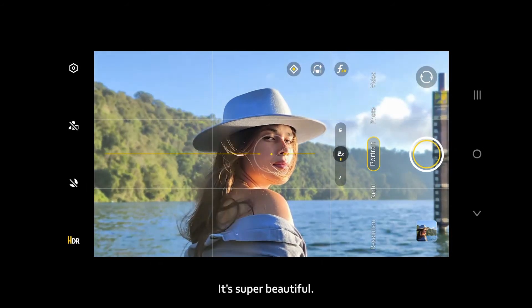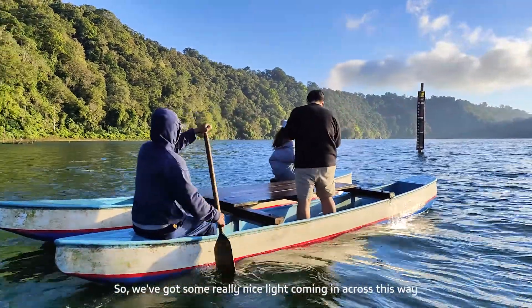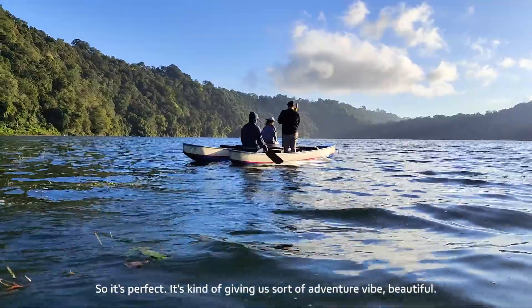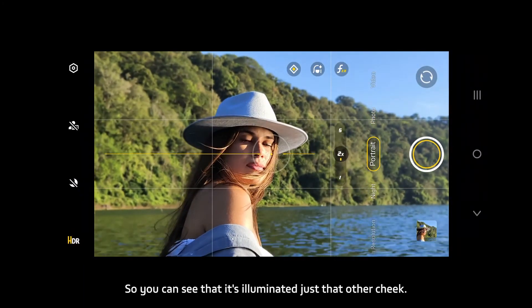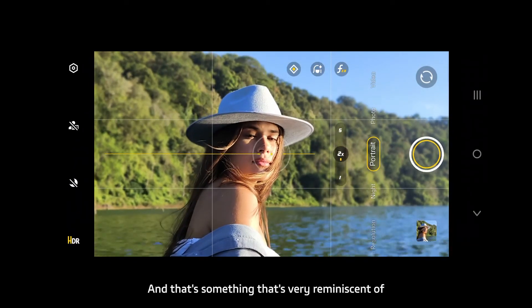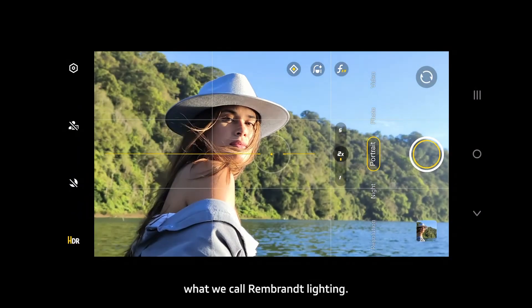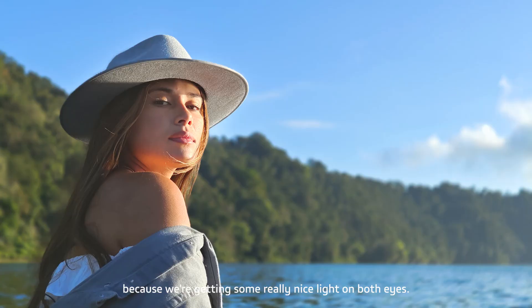So we get this little triangle of light on her cheek on the left-hand side — it's super beautiful. We've got some really nice light coming in this way and some nice wind as well, giving this adventurey vibe. You can see it's illuminated just that other cheek, which is very reminiscent of Rembrandt lighting. For portraits it's absolutely beautiful — you're getting some really nice light on both eyes.